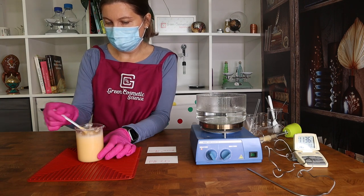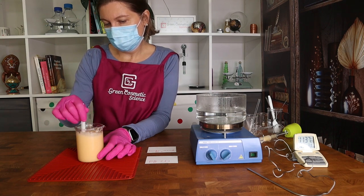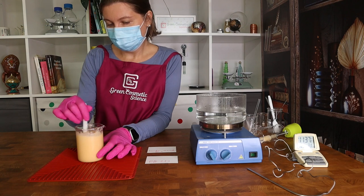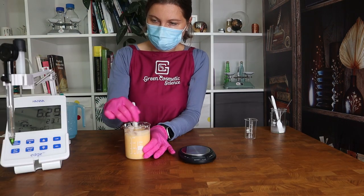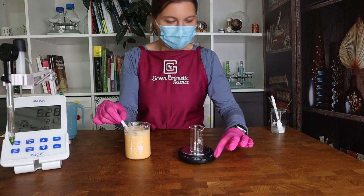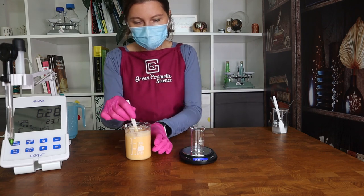You can see the consistency — how nice and smooth it is. It now goes into the fridge and we will blend it every now and then to avoid crystallization. When the temperature reaches room temperature we will prepare a 10% dilution and measure the pH. Our cleansing cream is now cool enough for pH measurement, though it hasn't reached its final consistency yet.